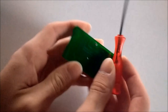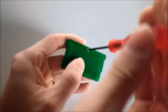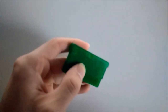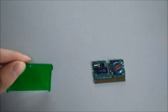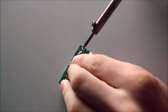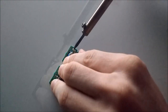With the tri-wing screwdriver, open the back of the unit. Remove the motherboard from the housing. With the soldering iron, melt the solder on the contacts of the old save battery. This should allow for easy removal of the old save battery.